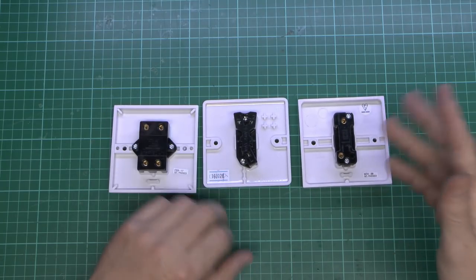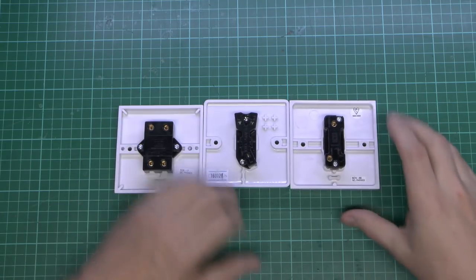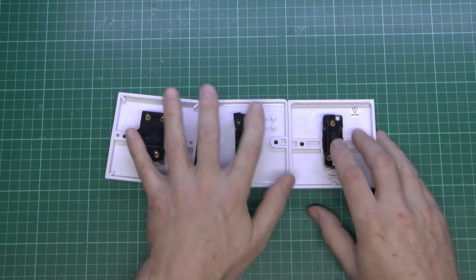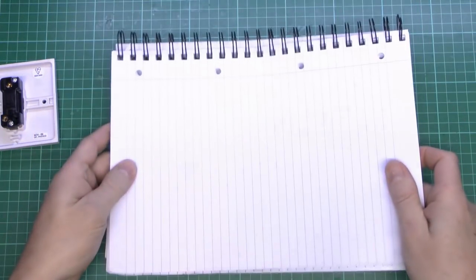If other countries want to call them four-way or something else, that's entirely up to them — but that's what they're called here. And we're going to take these apart, but before we do that, just have a quick look at how these things are actually wired.